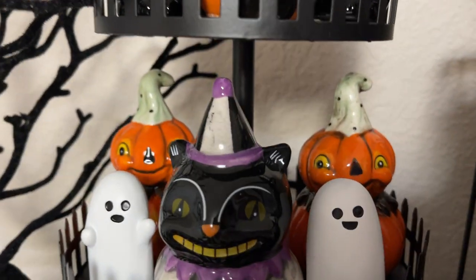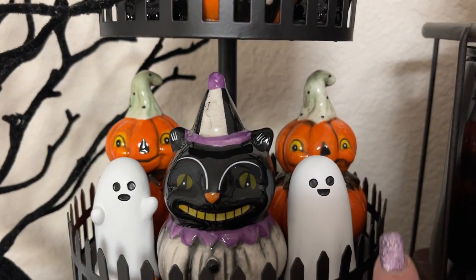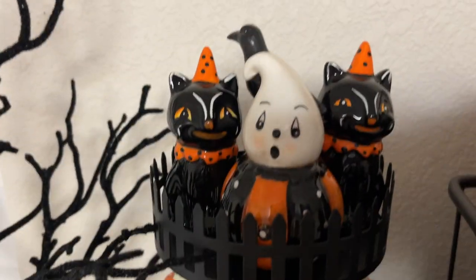Some little ghosts — I got these as a set of three. This one and this little guy and that little guy came in a pack at Target for like five dollars. All right, now we're gonna come up here.